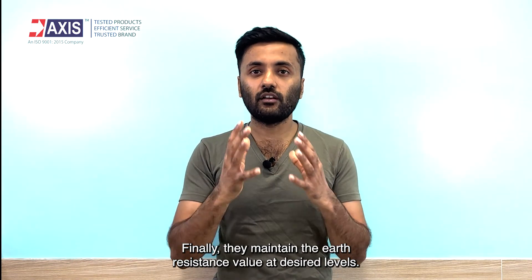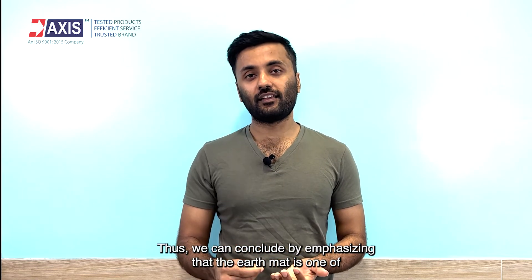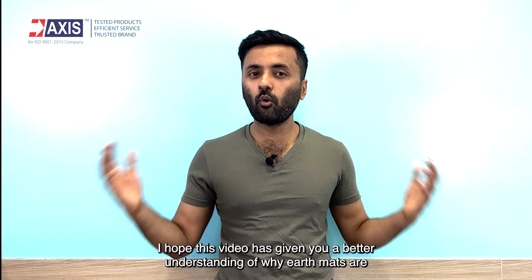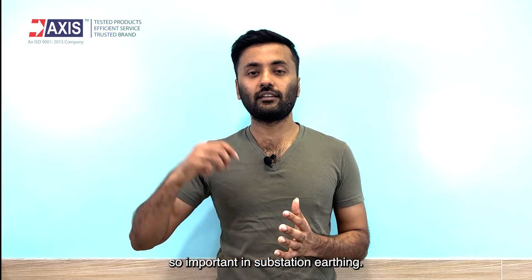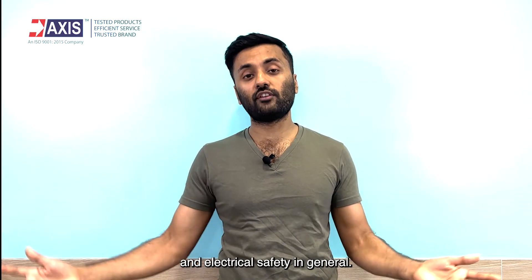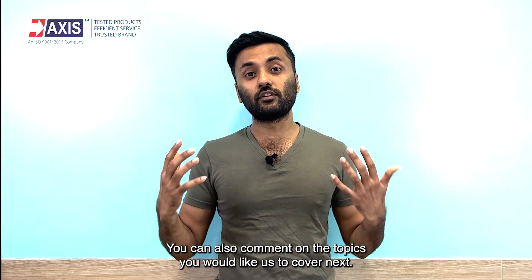Finally, they maintain the earth resistance value at desired levels. Thus, we can conclude by emphasizing that the earth mat is one of the most essential parts of the earthing system in a substation. I hope this video has given you a better understanding of why earth mats are so important in substation earthing. Subscribe to our channel for more videos on earthing, lightning protection and electrical safety in general. Feel free to comment any questions you may have about substation earthing, or comment on the topics you would like us to cover next.